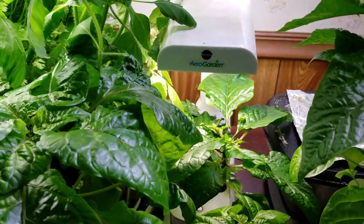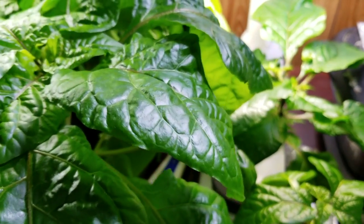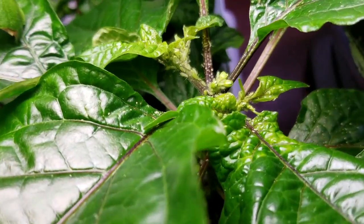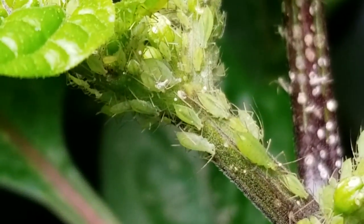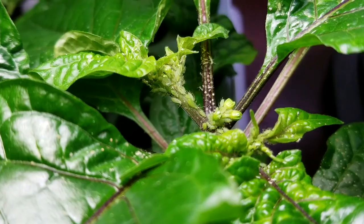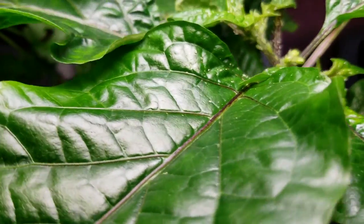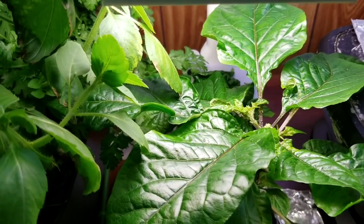I've only been paying attention to these plants kind of had a lot of stuff crowded around, but as a result of not paying attention I let this get out of hand. It's aphids. I let them get to this chocolate reaper plant — you can see how the leaves are already getting gnarled and messed up — and I'm going to treat all of the plants around it.